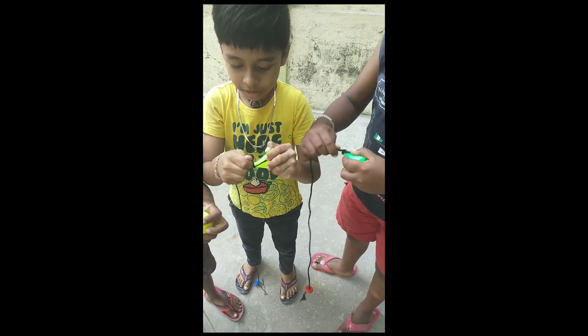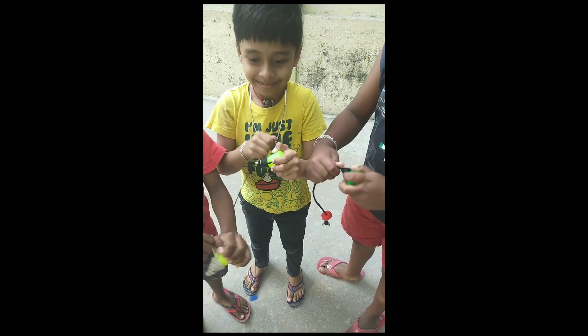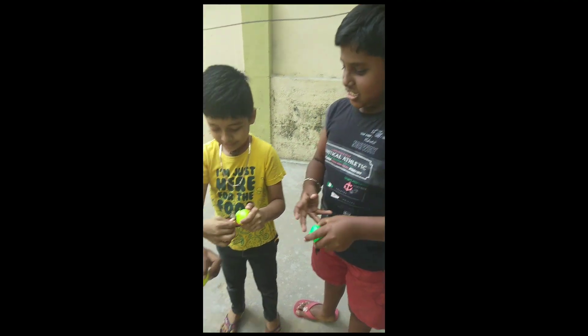Take a rope. Tie the top tightly like this. Use a bottle cap for your grip.